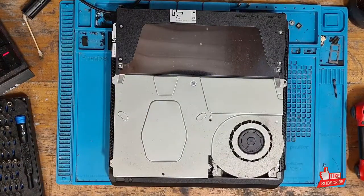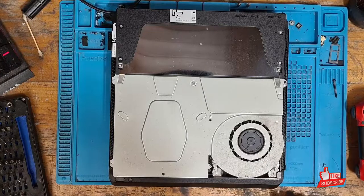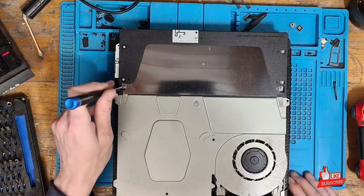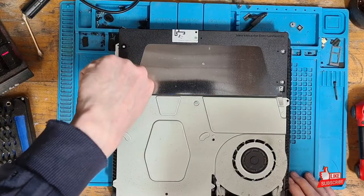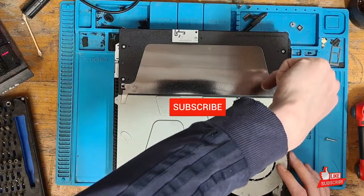It's quite dusty inside as well, so it's going to need a bit of a service — that gets done while we're disassembling. I always feel it's important to clean out the console when disassembling, just to give the user a better gaming experience, and it's good for customer relations to give it a free service as well. While I've got your attention, don't forget to like and subscribe to the channel, it does help out a bunch.